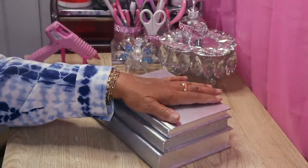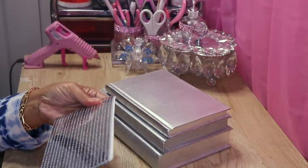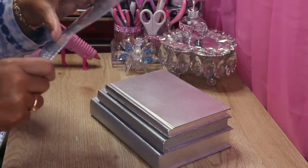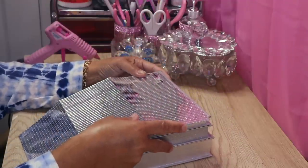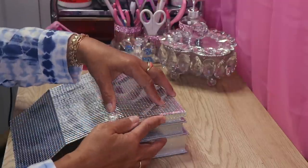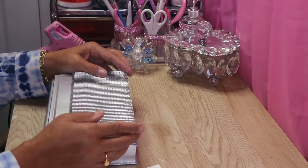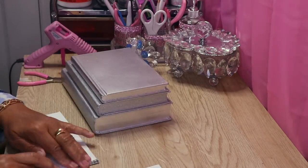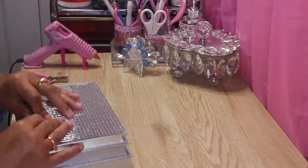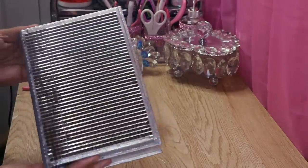First thing I want to do is cover the top one in mirror tile. I have my mirror tile here and I want to measure it — measure and cut. Here I can see exactly how much I need to take out. Alright, so now we have our top book cover. Isn't it gorgeous?